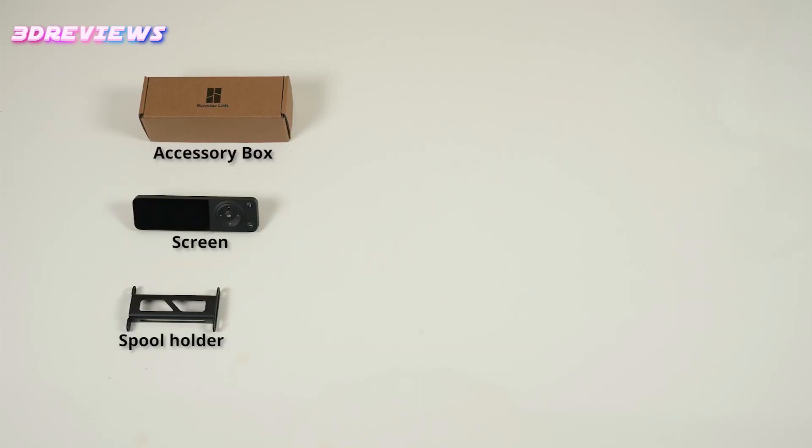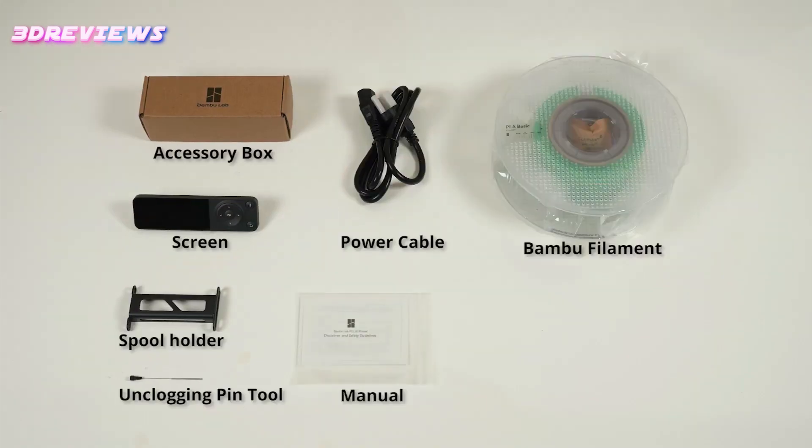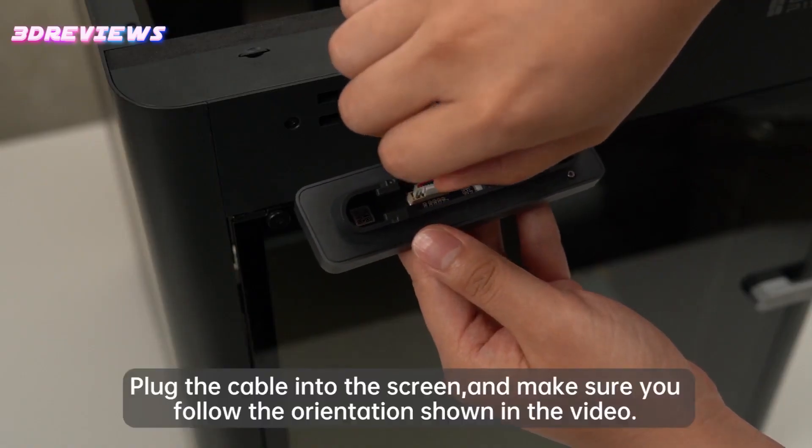Despite its higher price compared to some budget printers, the P1S boasts top-notch features like auto bed leveling, input shaping, a PEI-coated flex plate, and more, earning it the title of one of the best 3D printers available.